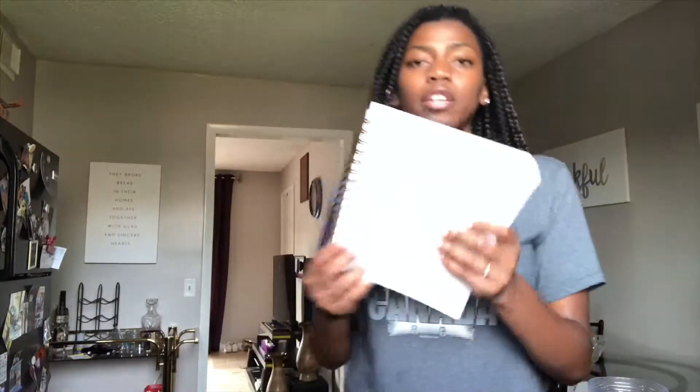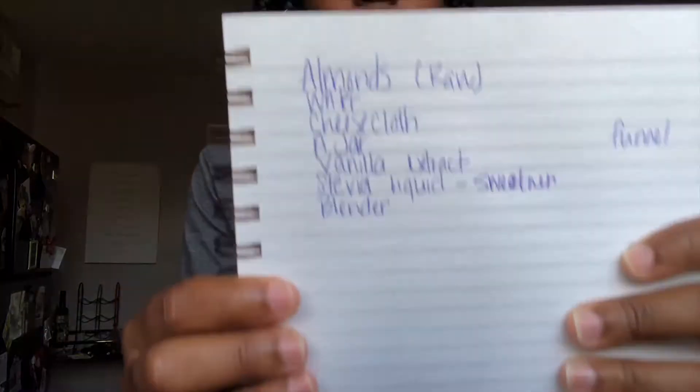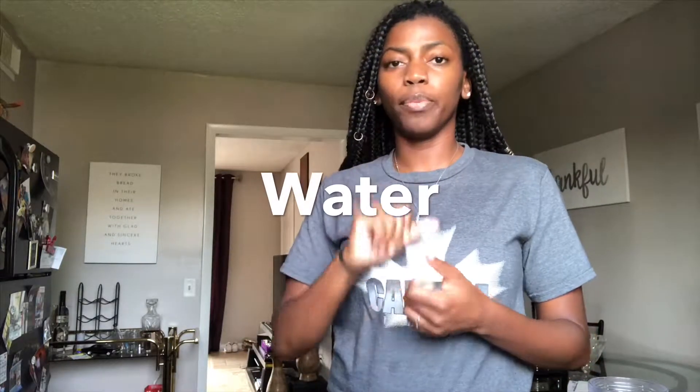So this right here is a list. First thing you're going to need is raw almonds and you have to let them soak for 6 to 12 hours, if I'm not mistaken — I'm going to put it in the description box below. Then you're going to need some water — equal parts water to the amount of almonds that you have. So if you have one cup of almonds, you'll need one cup of water.